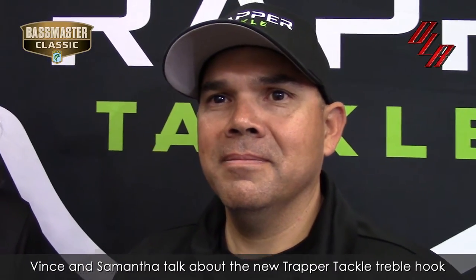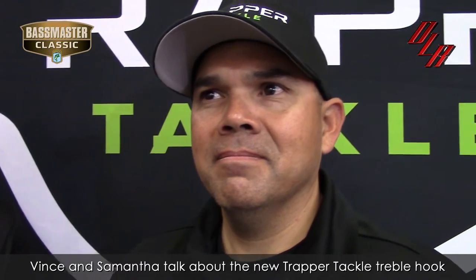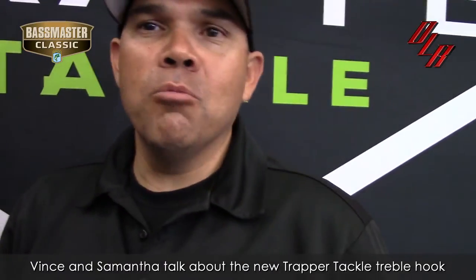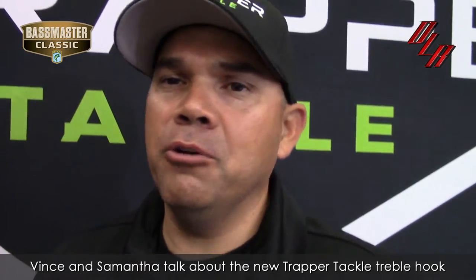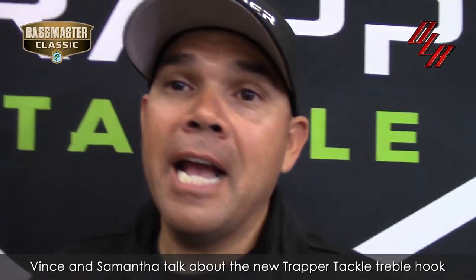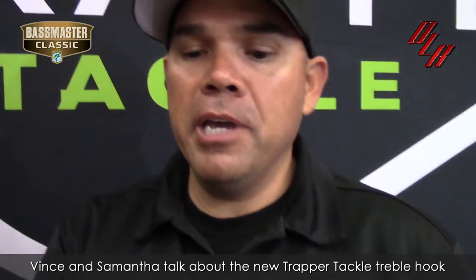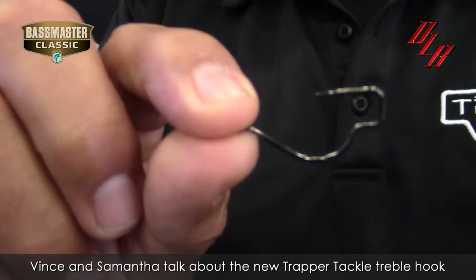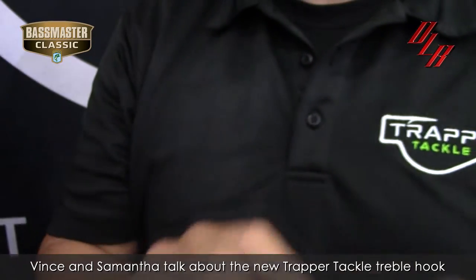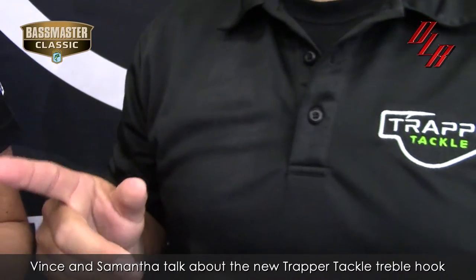The all-new treble hook that hadn't been introduced yet. Vince, talk to me. There is no more trouble with trebles — that's what we got here. You already know that last year we introduced our drop shot hook that actually won Best in Show. The technology behind it was simply the innovative box design. Well, we've taken that design and actually created a treble hook.